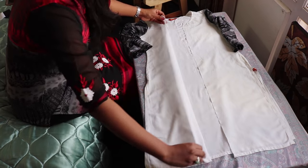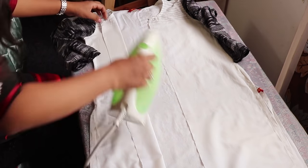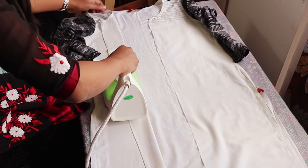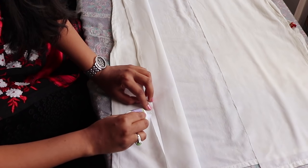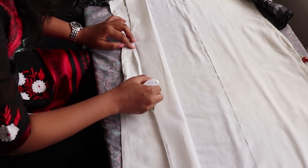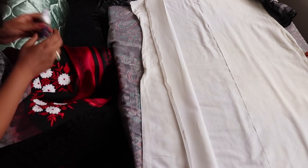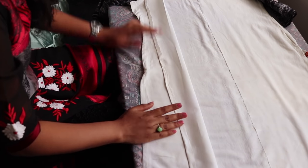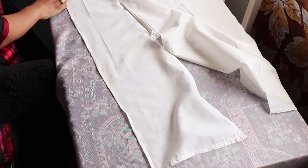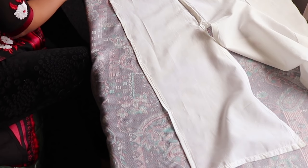Now all that you're going to do is just secure the ends. For this, fold the ends by about half an inch and then iron it so that it will be easy to stick and also it will look neat. Here I'm using a fabric glue to stick, but you can also sew it if you want. Then apply glue on top and again fold one more time so that the ends will be secured.